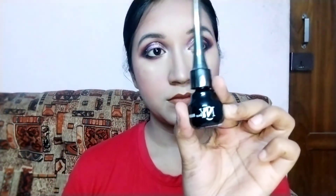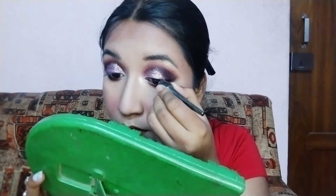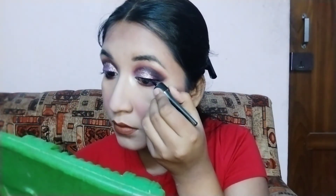Now it's time for kajal. I am using NY Baby kajal in my eyes — I just love this kajal! For liner I am using NY liquid liner, and I am not drawing any wing, just lining it up. For mascara I am using my all-time favorite Maybelline Hypercurl mascara. Now it's time to set this look, and for that I am using Inside Cosmetic Mega Fixer.